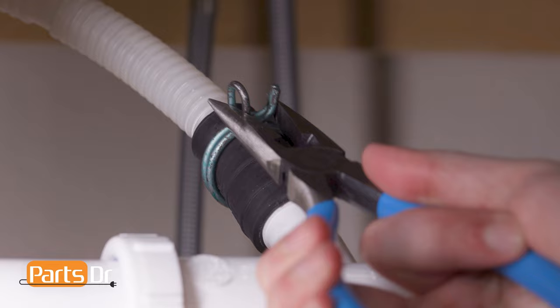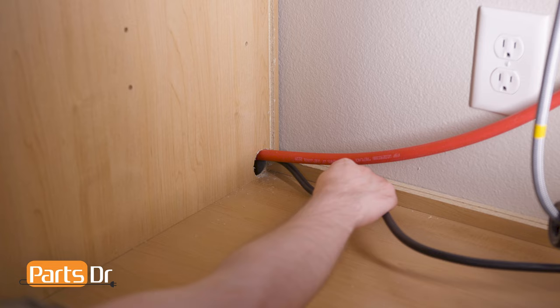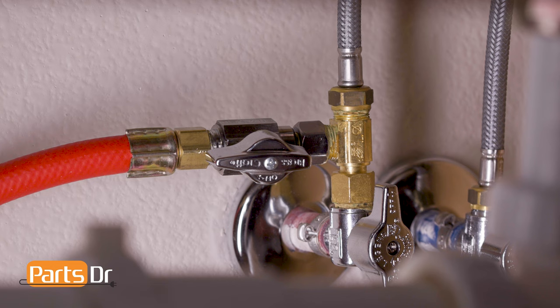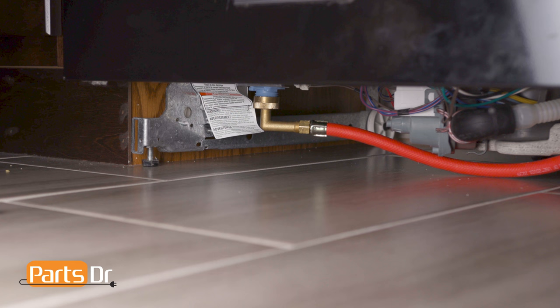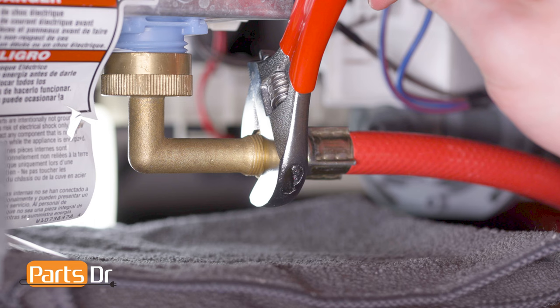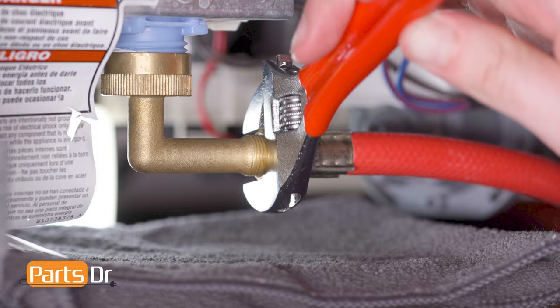Next, disconnect the drain hose from the sink, plumbing, or garbage disposal. Then feed the drain tube and power cord through the holes in your cabinet as far as they'll go. Next, turn off the water shutoff valve for the water supply line. Then remove the access panel on the bottom of the dishwasher by undoing the retainers. Place a towel or sheet pan under the dishwasher to catch any water that may leak. Now, disconnect the water supply line from underneath the dishwasher.